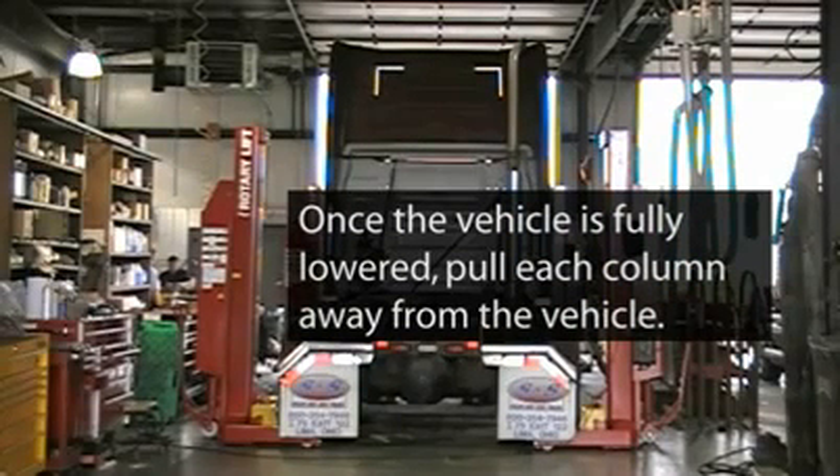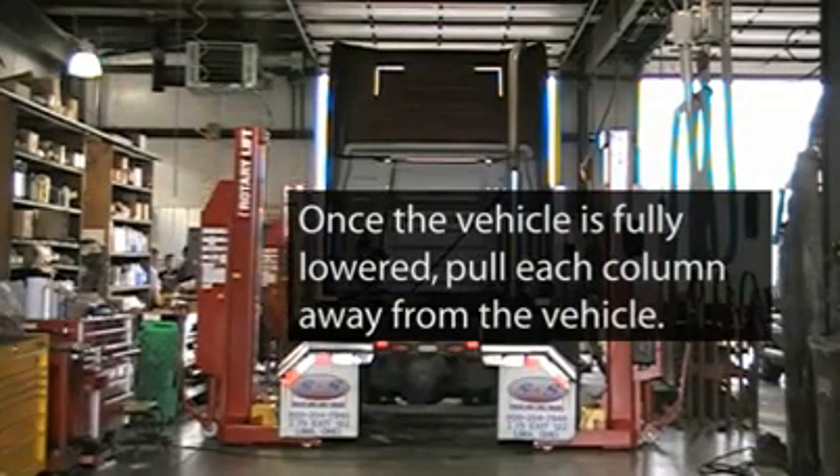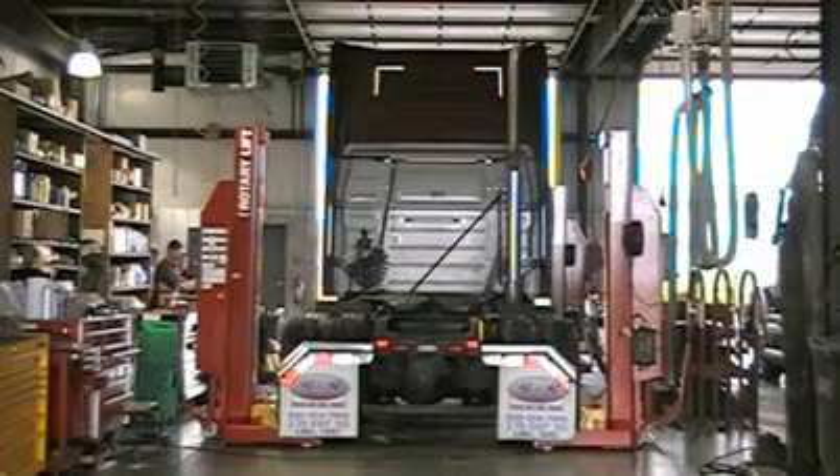Once the vehicle is on the ground, you are ready to pull the columns away from the vehicle and drive the vehicle out of the bay.